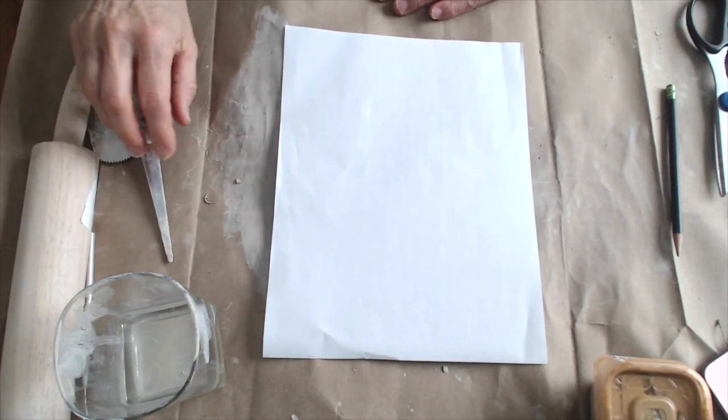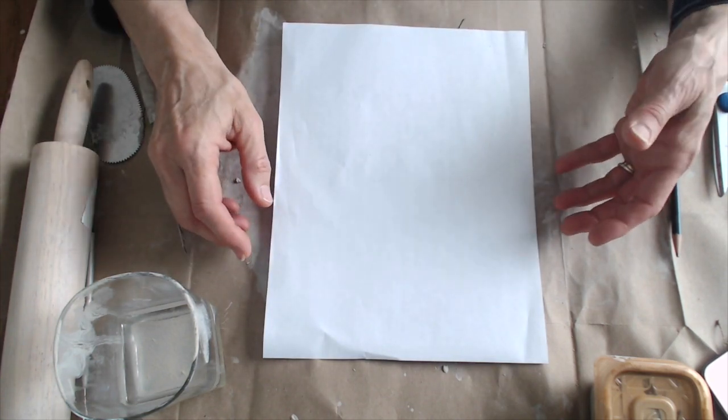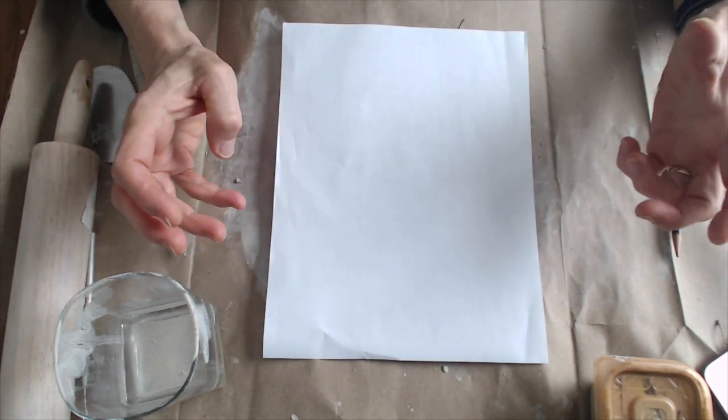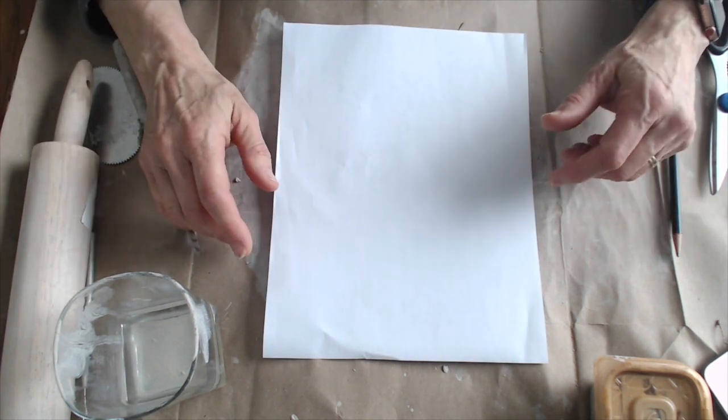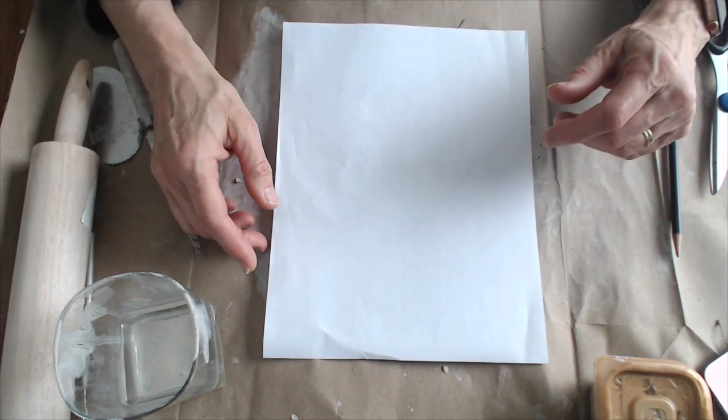Today I want you to make the template for your wall pocket. I'm going to do that little seedling with all the roots below it, so I have an idea of what I need for a background in order to complete this.